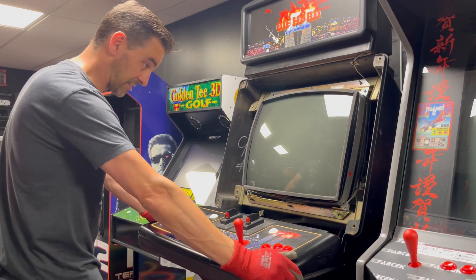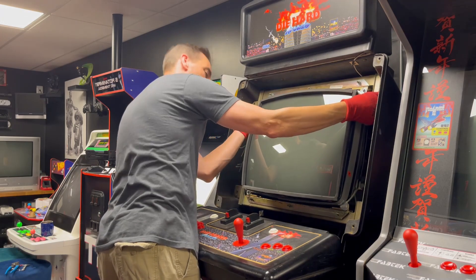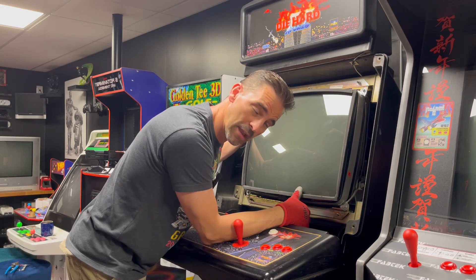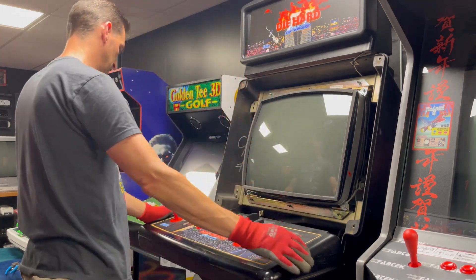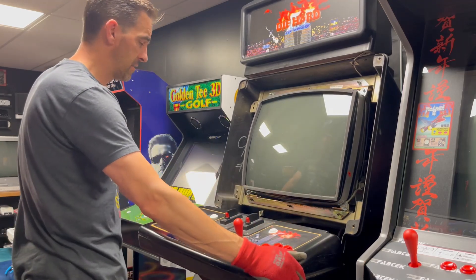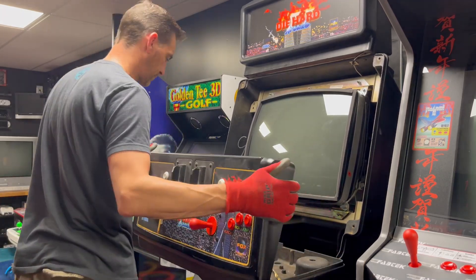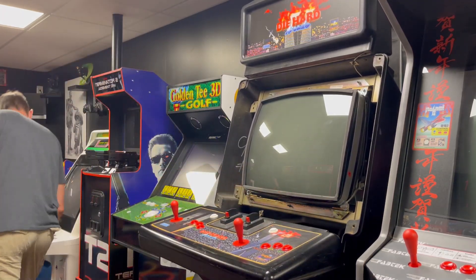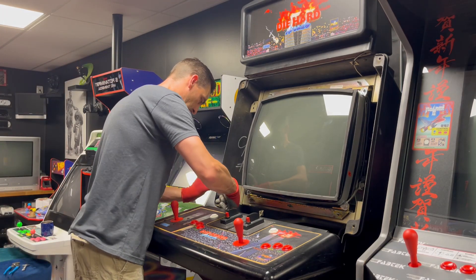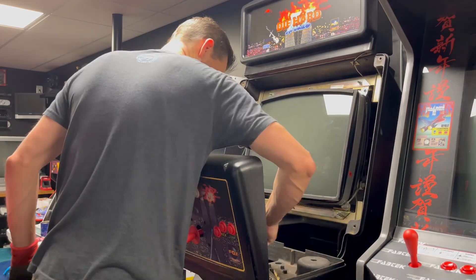This cabinet is ridiculously, gigantically, stupidly huge. And here's another thing — the back of the cabinet makes it a bear to work on. To pull the monitor out from the back I'd have to undo four screws down there and probably mess that up. Okay, let's just see if I can get these loose — if not, we'll drill them out.